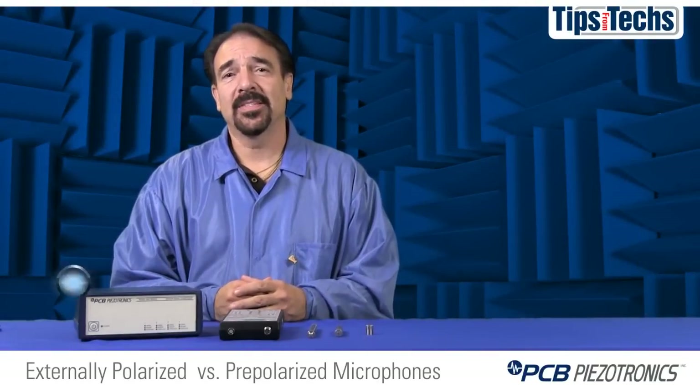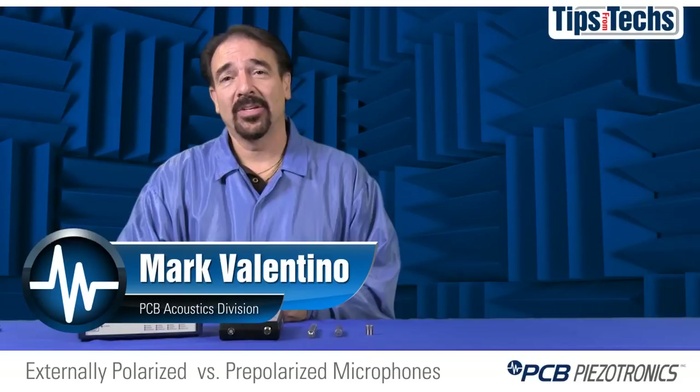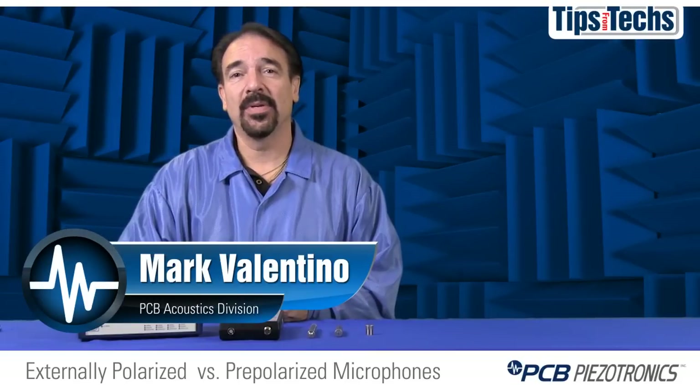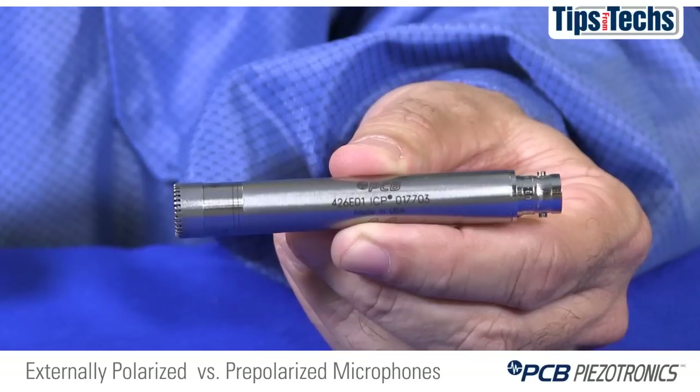Welcome to another one of PCB's educational videos. My name is Mark Valentino. I work as a product manager here at PCB in the acoustics department. Today we're going to discuss the differences between traditional externally polarized microphones, also called 200-volt microphones, and modern pre-polarized zero-volt microphones.